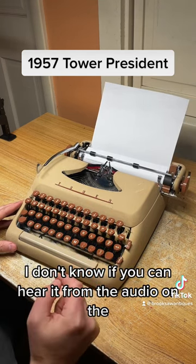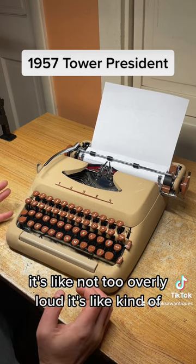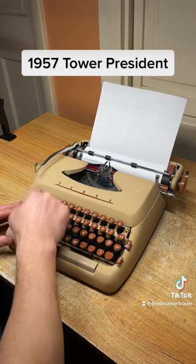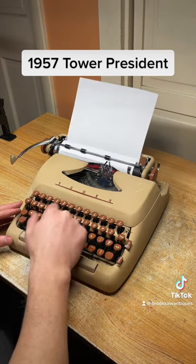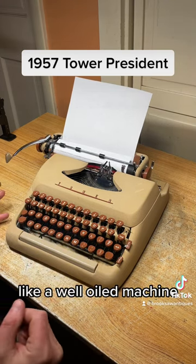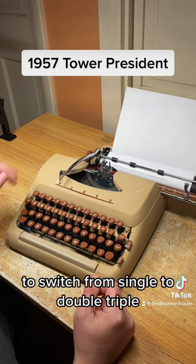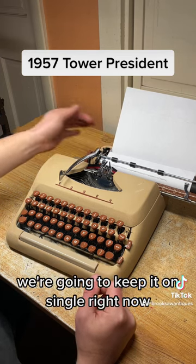I don't know if you can hear it from the video audio, but it sounds really nice — not too overly loud, kind of muffled but doesn't sound muffled, just sounds like a well-oiled machine. Once you hear the bell you're at the end of the margin, and this line space lever gets you back to the beginning. It skips one, two, or three spaces — to switch from single to double to triple, you just use this switch here. We're going to keep it on single right now.